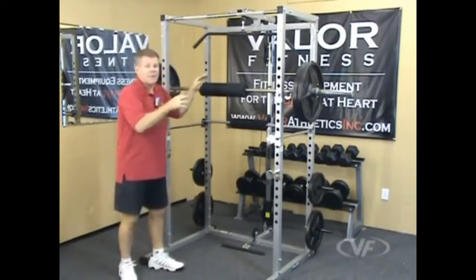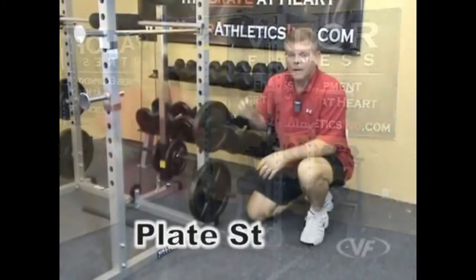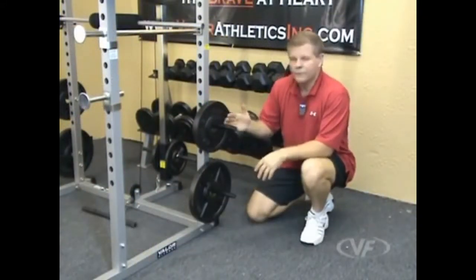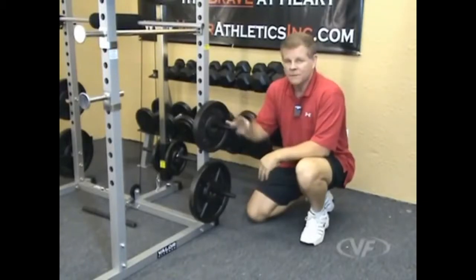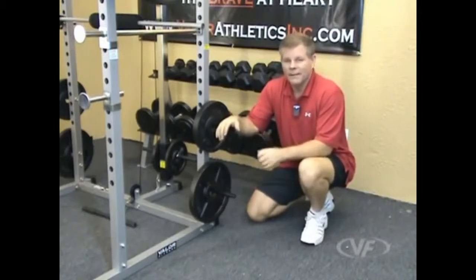Let's go through each section at a time and go over the BD7 Power Rack from Valor Fitness. On each side of the rack you have two storage plate pegs with plenty of room for extra plates. These are standard bars, but Olympic plates will fit fine — they have a two-inch mouth versus a one-inch bar. Two pegs on each side, plenty of storage space for all your weights.